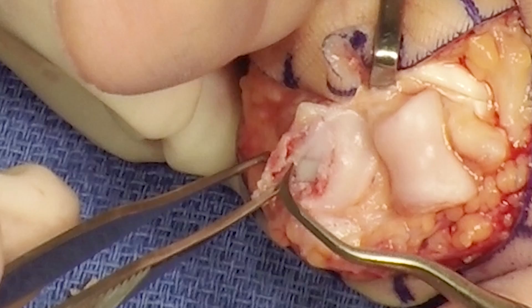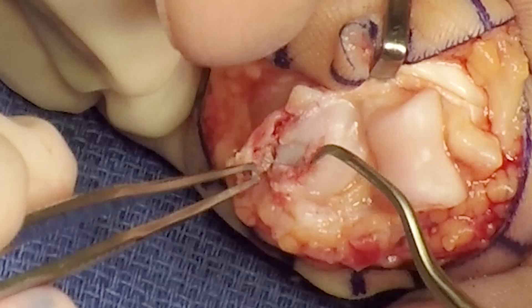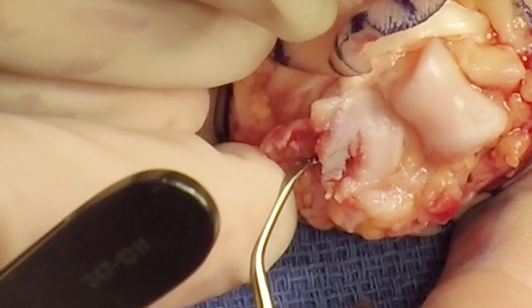The volar rim is gently elevated in order to gain access to the fracture site. The articular fragment is elevated, taking care to bring as much metaphyseal bone with the fragment as possible.